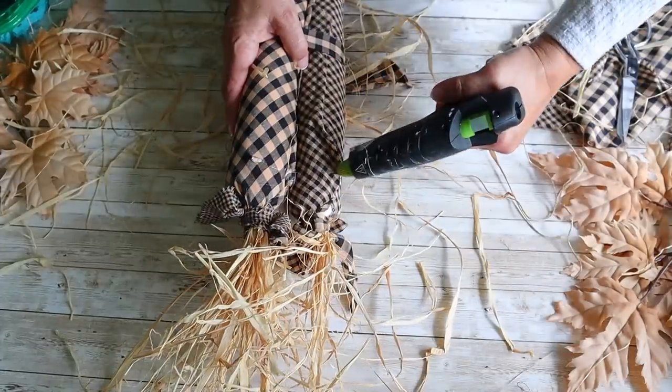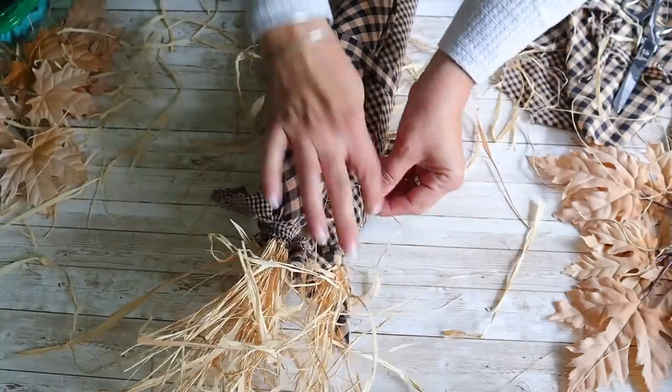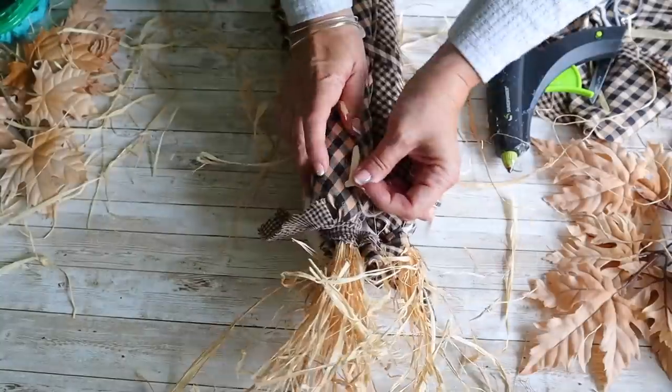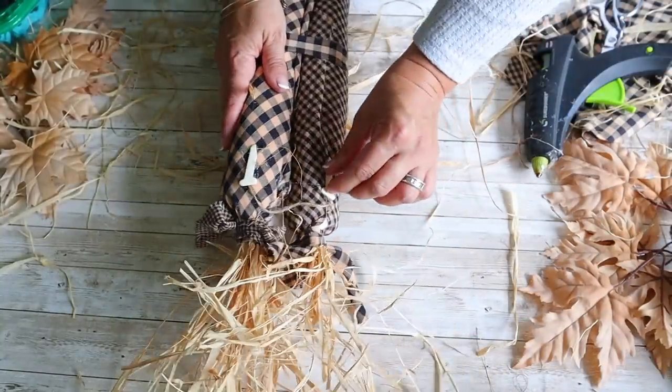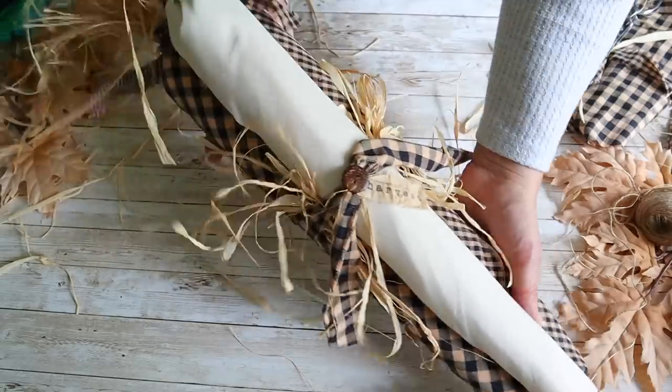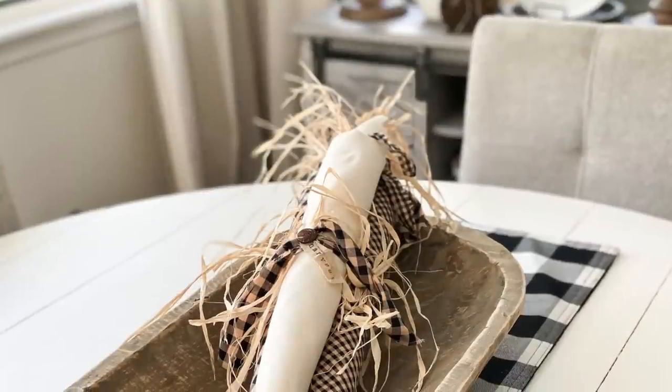Finally, to hang this, I'm attaching some twine to the back. I didn't have any popsicle sticks on hand so I took a wooden letter from Dollar Tree and broke it apart, and I'm going to hot glue that on top of the twine to hold it together. This is how it turned out — I absolutely love it. This looks so pretty hung on a door or in a dough bowl for fall.